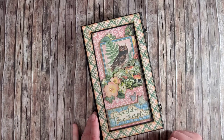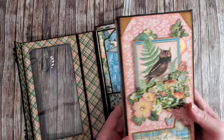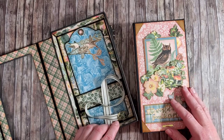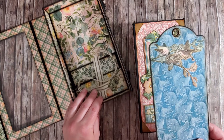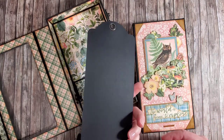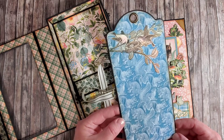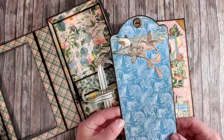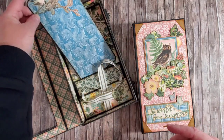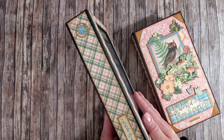Let's have a look at the final result. I have embellished the cover of the album and it's ready now, so I will show you how it looks. In the tutorial I will give you the measurements of the designer papers you'll need to prepare for each page. I'm showing you this long tag — the base tag is from Graphic 45, and I used their matching die to die-cut the designer paper and mat the tag. I also fussy-cut these birds from one of the designer paper sheets and added them to the tag.